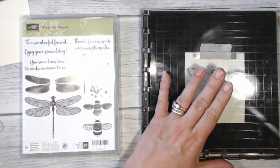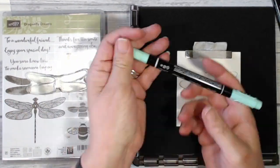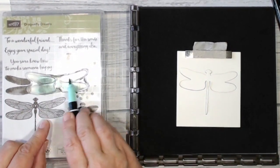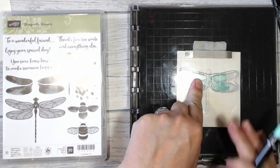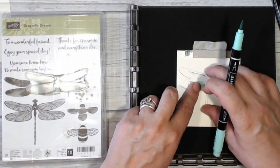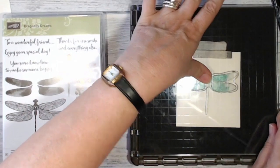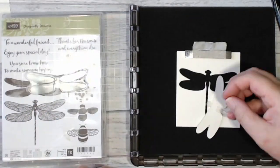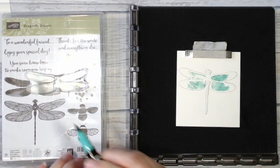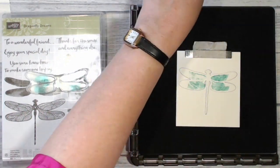Now because it's a photopolymer stamp I don't necessarily need a Stamparatus for this, but it does make things a great deal easier. I've got my colours of ink and I'm starting with the Pool Party, just stamping that down. If it's not perfect, the great thing about the Stamparatus is you get another go at it. You can do this with just your clear blocks, but the Stamparatus makes life so very much easier.